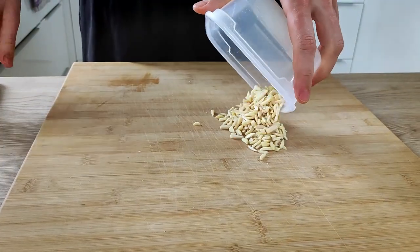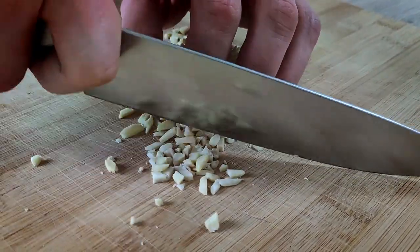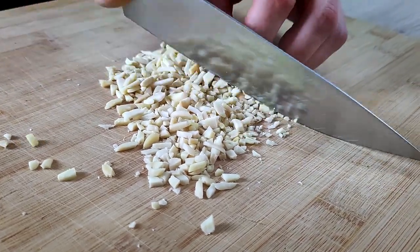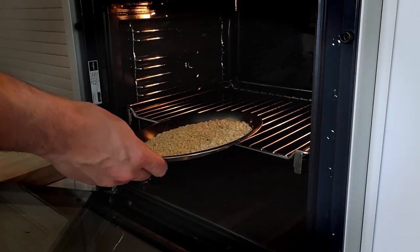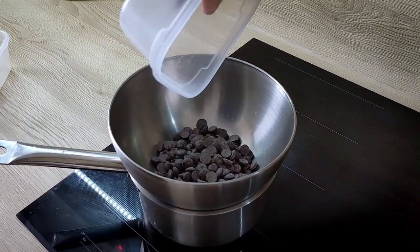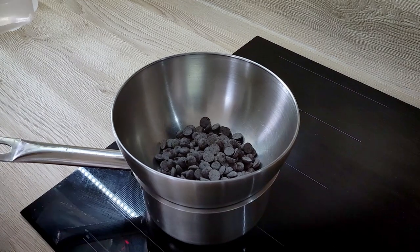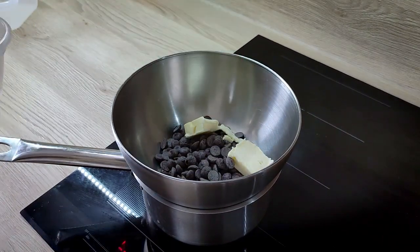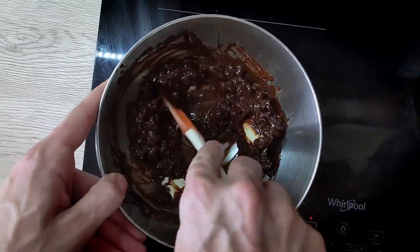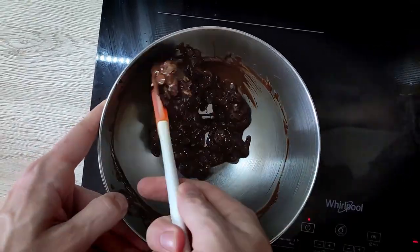The cake is ready so I put it in the freezer for a few hours. In the meantime I prepare the glaze with almonds — I chop them roughly and bake them in the oven for a few minutes until they get a nice color. Then I melt dark chocolate with butter on a bain marie to mix with the almonds later.